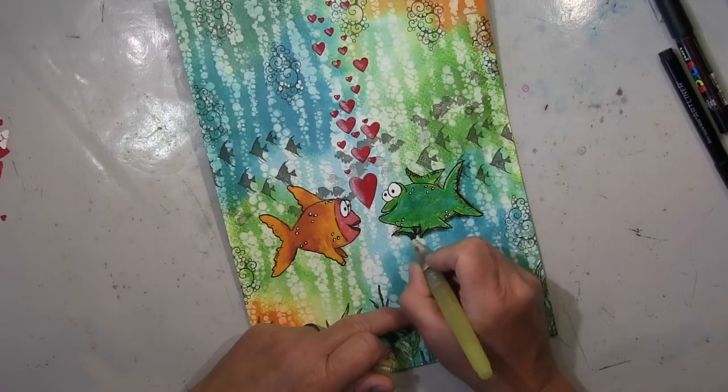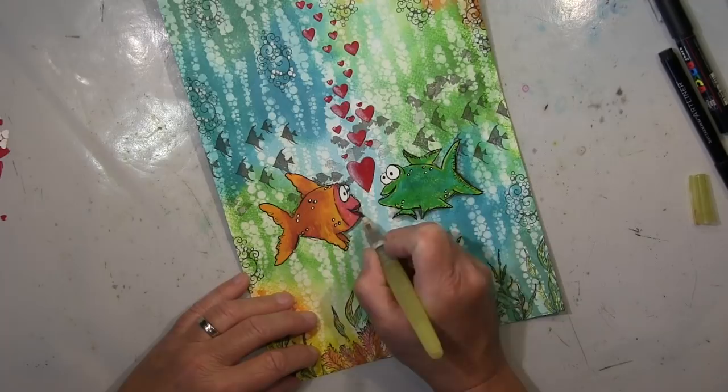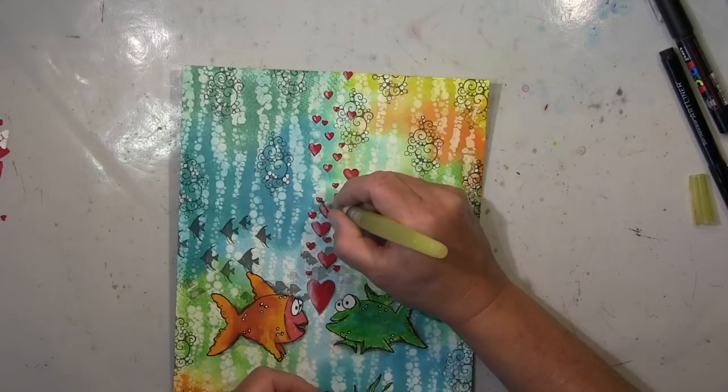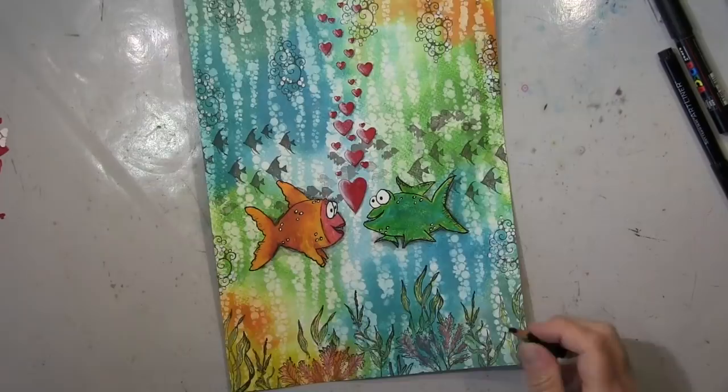Wenn ihr mein Video fertig geguckt habt, gebt mir bitte einen Daumen hoch und ein Kommentar — jetzt noch nicht abhauen! Was ich gerade mache ist Schattieren, das kennt ihr von mir. Ich habe meine Fische noch mit sketchy Linien verstärkt, und ich werde noch mehr Linien draufmachen — das ist was ihr von mir kennt.